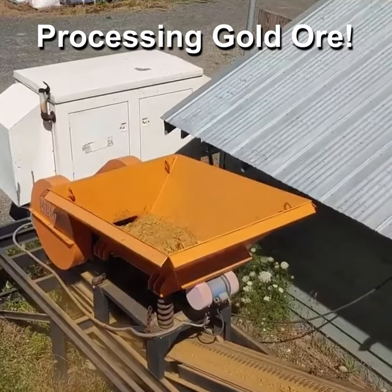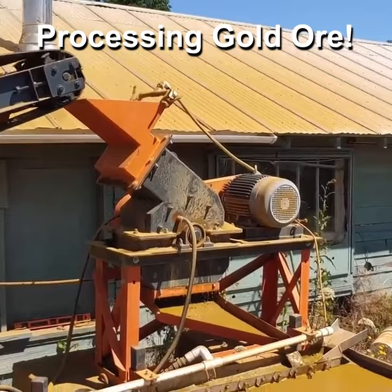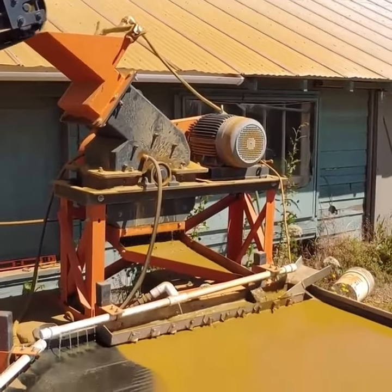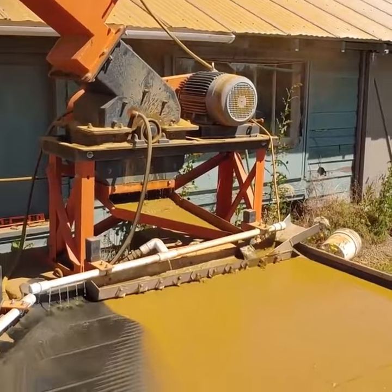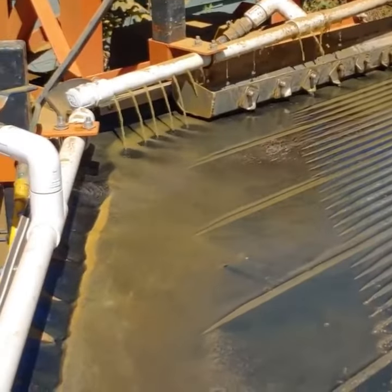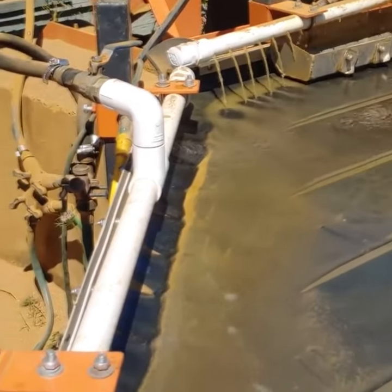To process our ore, we're gonna crush the rocks down to gravel size, then we're gonna pulverize them in our hammer mill to liberate the gold from the rock. Then the material is gonna flow down onto our four foot by eight foot shaker table. The gold and the heavy metals are gonna come across into our concentrate buckets.